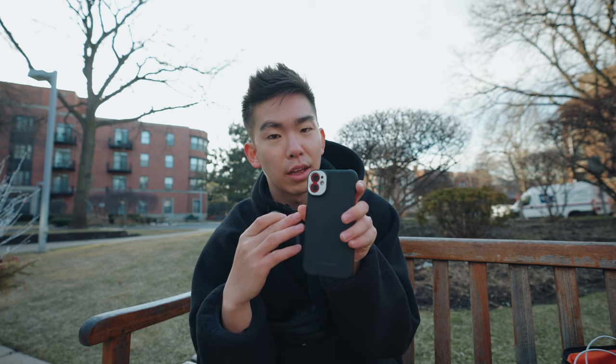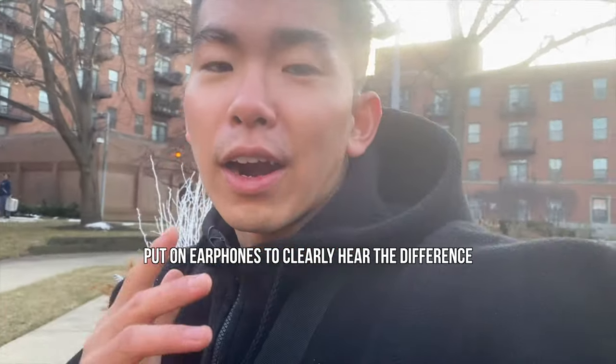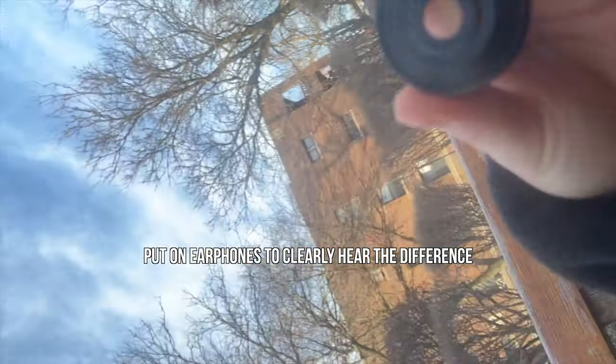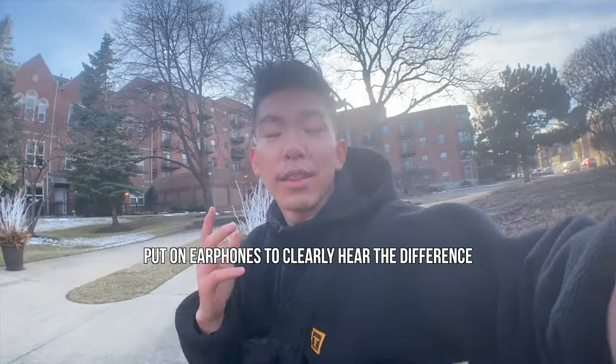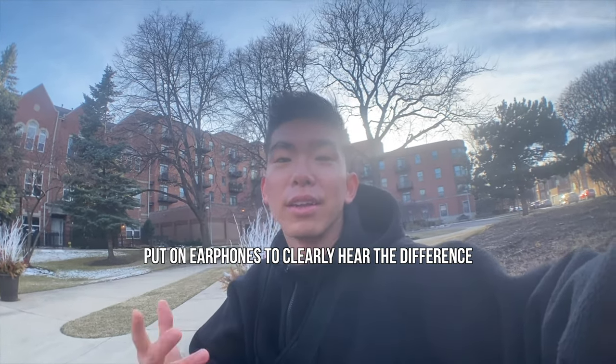Another thing I want to talk about is the microphone. They have a cutout, but if you put it on the regular lens, it's sort of covering the microphone. So I believe the audio will probably be a little muffled. I'll do a little test for you guys. This is a video and audio test of what it sounds like without any fisheye lens. And now this is what it looks like and sounds like with the fisheye lens — pretty sure it's slightly muffled.